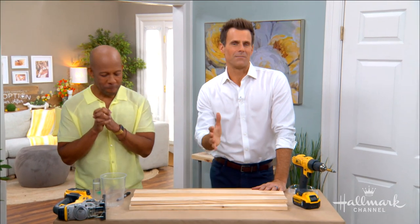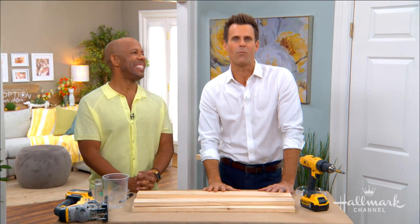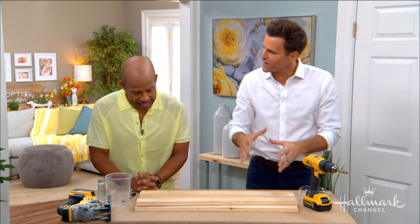Welcome back everyone. We've been talking about how excited we are for the premiere of Paris Wine and Romance this Saturday night, and lucky Ken got a sneak peek of this film. Ken, you got to tell us about the film and how it inspired you to make this great next DIY.